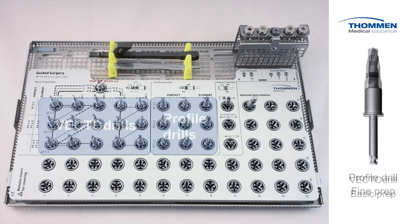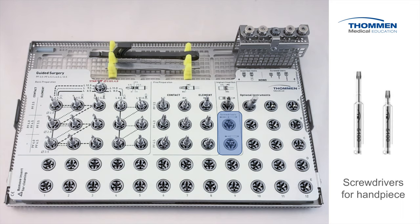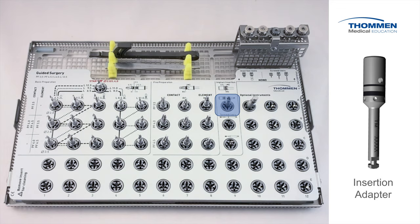Profile drills are required by all contact and element MC implants. Since the depth of placement with Toman implants is flexible, there may be times when profiling is beneficial due to deeper placement or dense bone. While profiling is depth controlled by the guide sleeve, every drill in the kit also has conventional laser markings to cover those unexpected clinical surprises. Two screwdrivers for handpiece are directly to the right, and the guided insertion adapter is just above. Take note of the laser markings on the instrument.